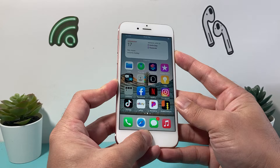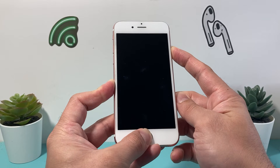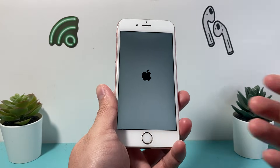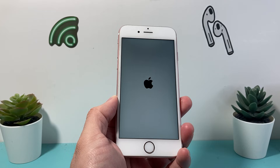Hold both of the buttons at the same time. As you can see, I'm doing it a second time just to show you both ways you can do it. It should go black, and when you see the Apple logo, let go of it. Once it turns on, your phone should work like brand new again.